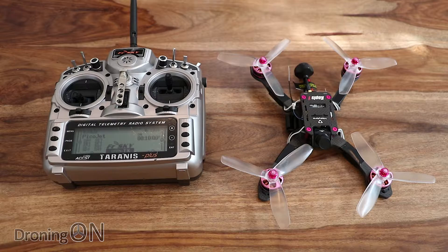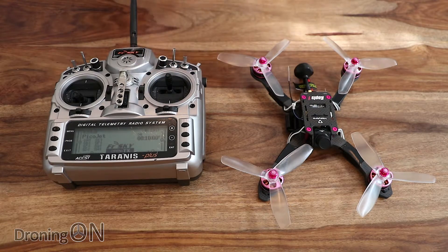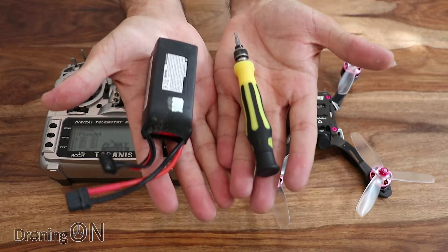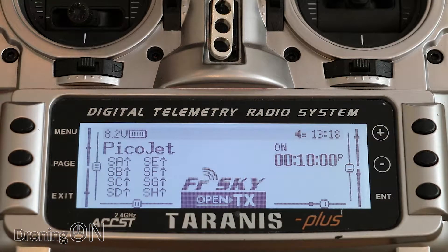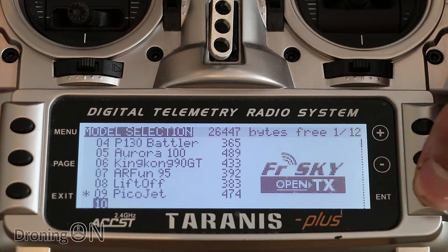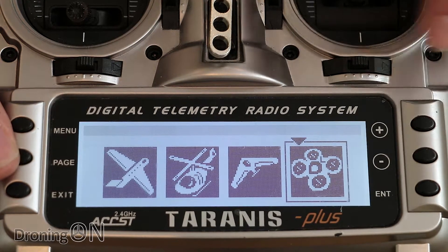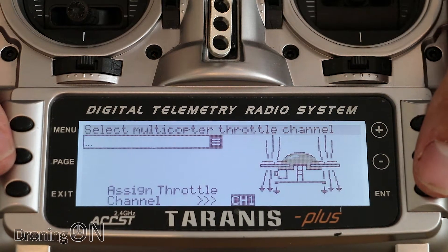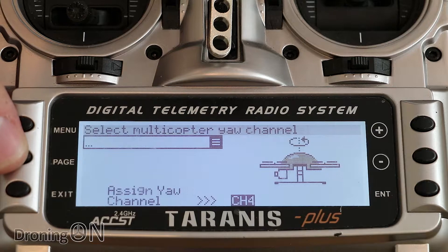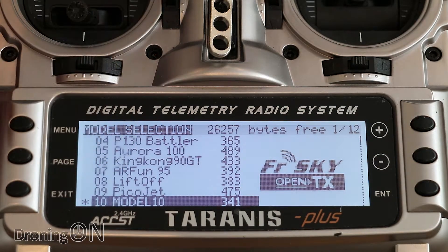Before we can fly the Kopis One we need to bind it with our transmitter. I've chosen the model with an FrSky receiver and I've got my Taranis X9D. You'll also need a battery and a screwdriver. Starting with transmitter setup: first, create a new model — press Menu, move to an empty slot, press and hold Enter, select 'Create Model.' This opens the creation wizard; we're creating a quad so select the quadcopter icon. Leave all channel assignments as default, paging through elevator, pitch, roll, yaw, then press and hold Enter to finish.